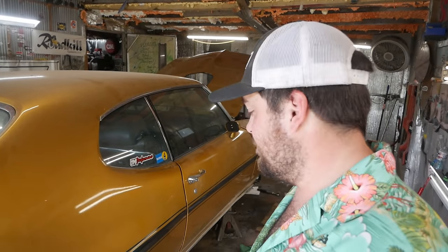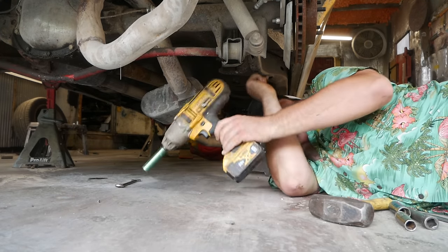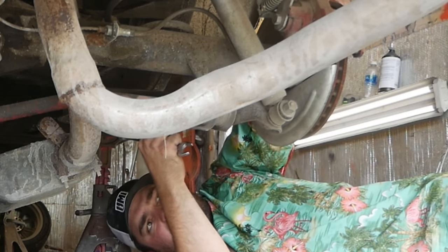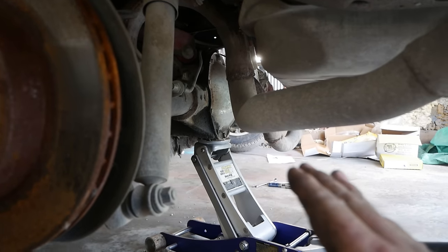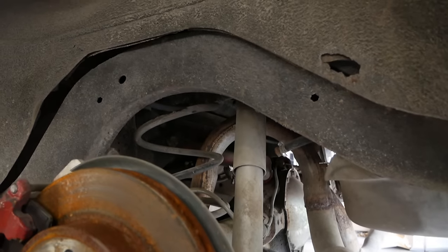Now we'll start on the back of the car, which is quite a bit simpler than the front — we got the hard part out of the way first. First things first, I'm going to get this rear faux UMI sway bar out of here and keep it around for other projects. Got the rear end supported with a jack. I'm going to pull the shocks out and let it drop just a little bit, then throw a couple jack stands under it to hold it up — just enough that I can get the springs out.